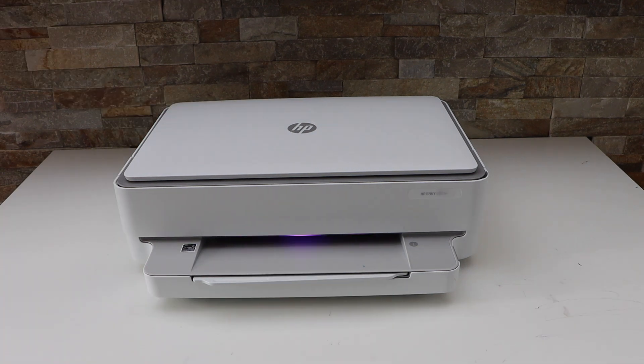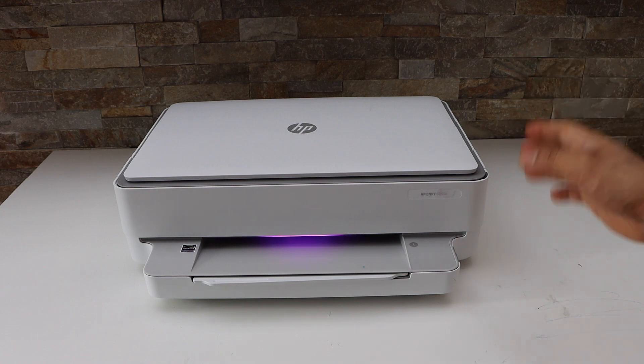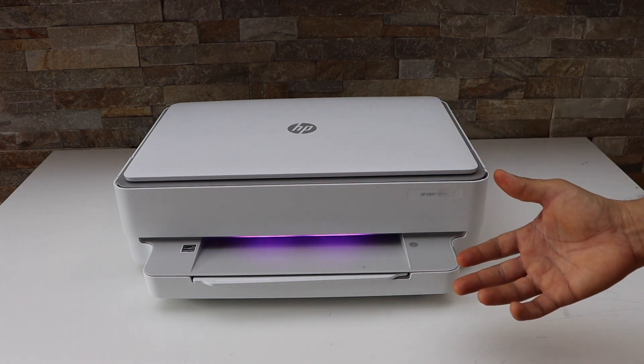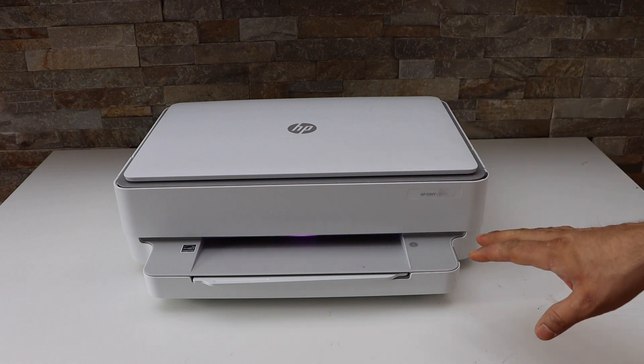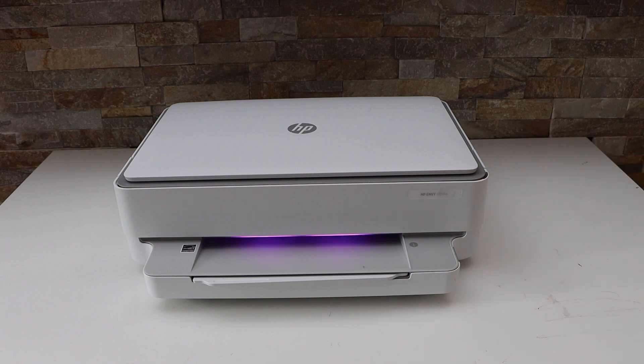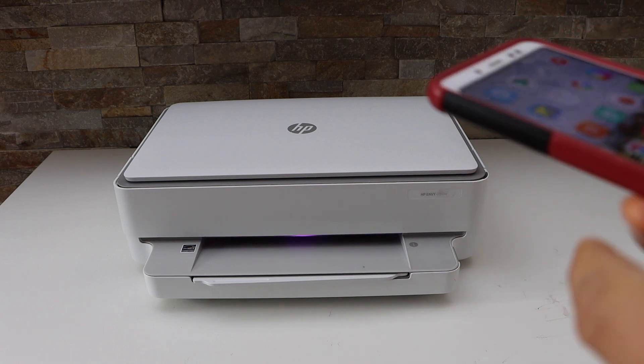You will see the purple light in front of your printer. Now in case the light doesn't turn purple and you have already pressed the wireless button for three seconds, simply switch off the printer and switch it back on — automatically it will go to the setup mode.